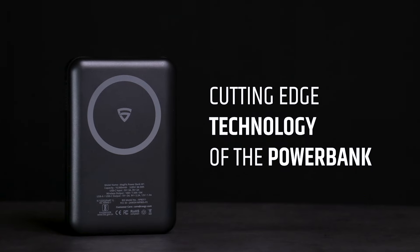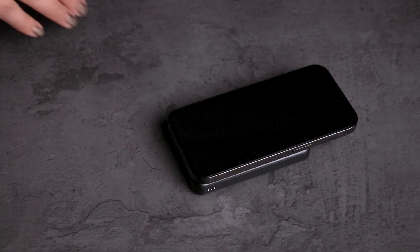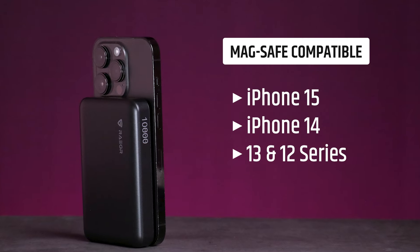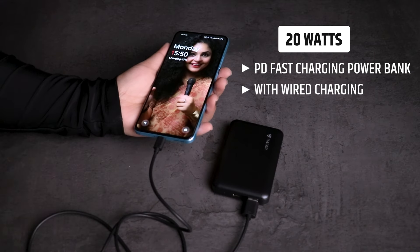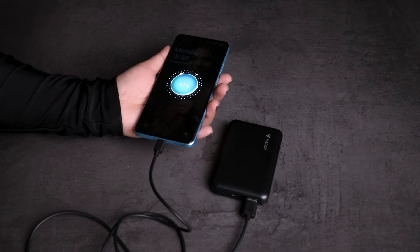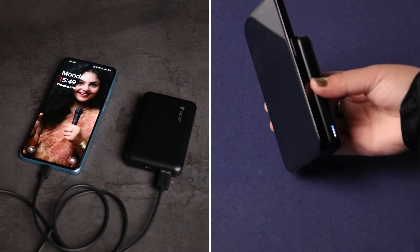First up, let's talk about the cutting-edge technology packed into this power bank. The MagSafe-compatible wireless charging capability makes it easy to attach external power backup when needed for MagSafe-compatible iPhone 15, 14, 13, and 12 series devices. At the same time, it functions as a 20-watt PD fast charging power bank with wired charging, taking convenience to the next level.